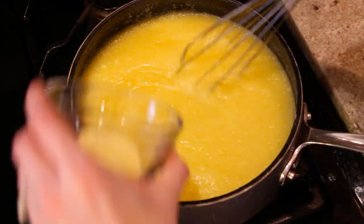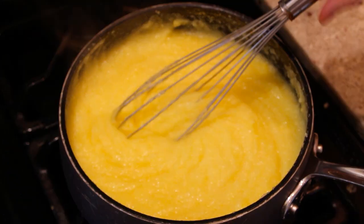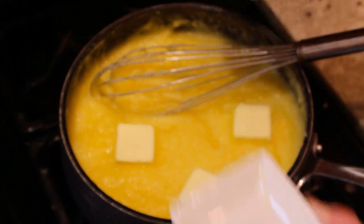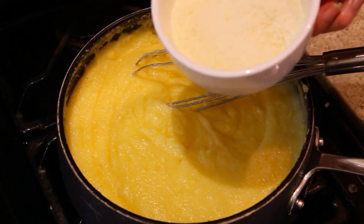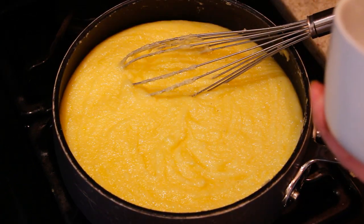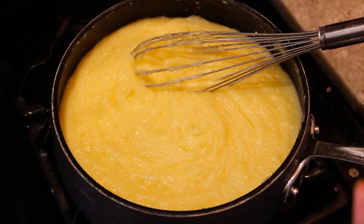Turn the flame down to a lower temperature and keep continuously whisking. Once it's thickened up, we're ready to add our four tablespoons of butter — cut into little tablespoon cubes so they melt evenly. Then we add the half cup of parmigiano reggiano, some salt to taste — add and taste, add and taste. Finally, chop up a little parsley and some chives to put on top for a really nice fresh element.